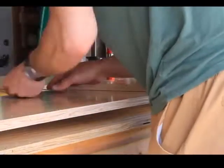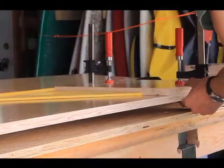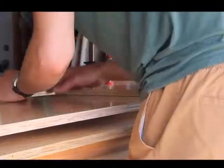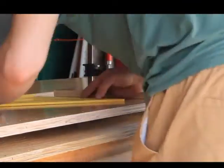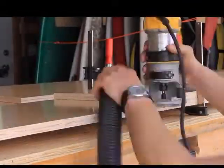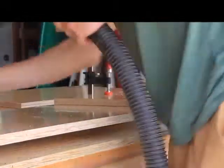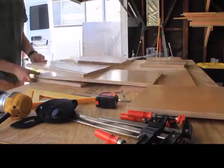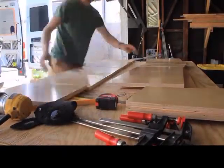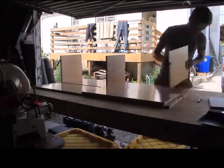You can place your dado cuts on this media console any place that you'd like in order to structure the console in the fashion that you want. For this project I went ahead and placed one on each end and then one in the middle. After finishing all the dado cuts, I went ahead and dry fitted the entire media console before I moved on to doing the glue-up.